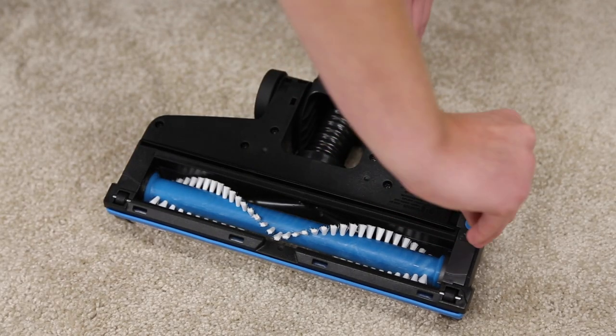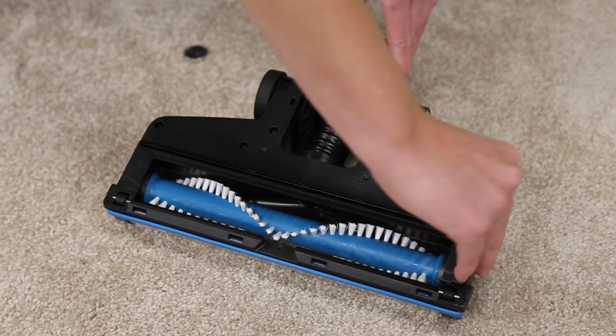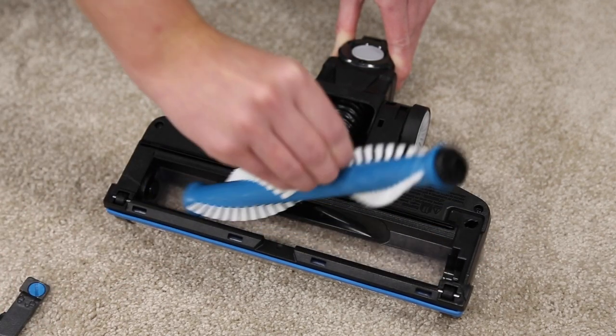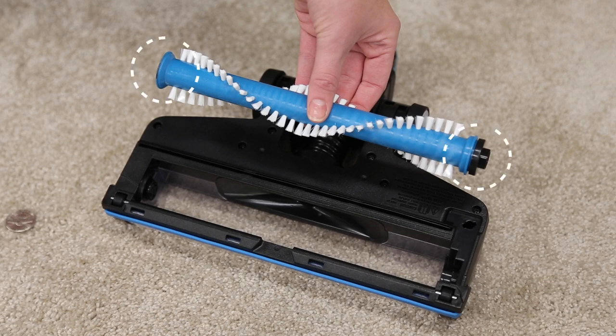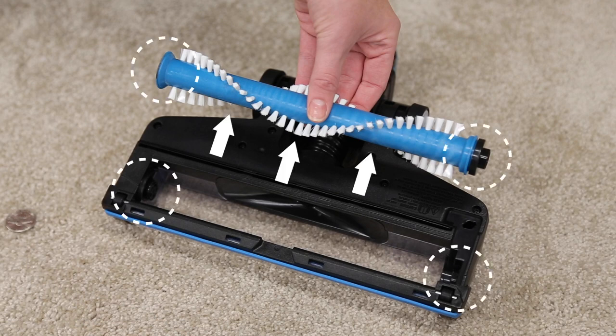Use a coin to unlock the brush roll. Then lift the tab out and pull the brush roll out of the window area. Clear debris from the brush ends, around the brush roll, and where it connects to the foot.